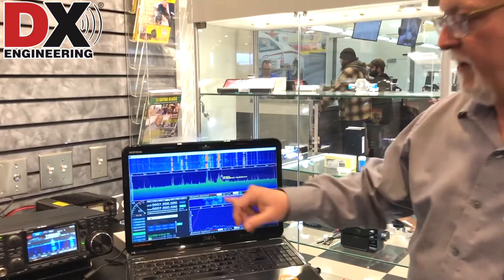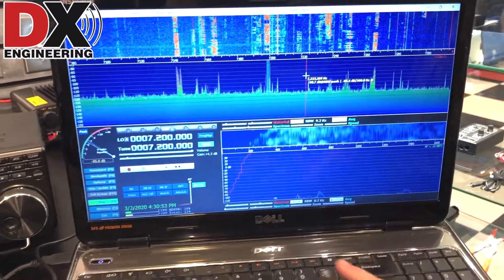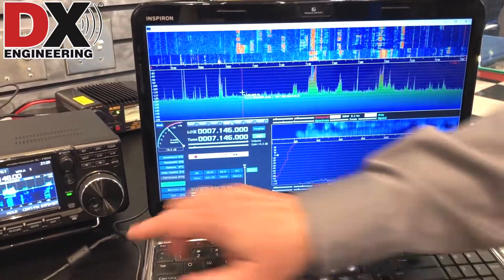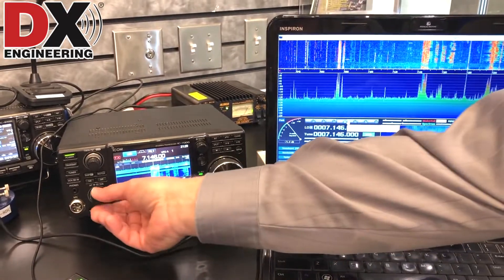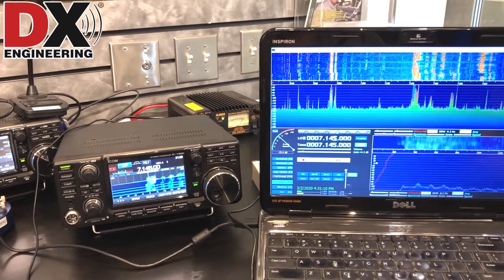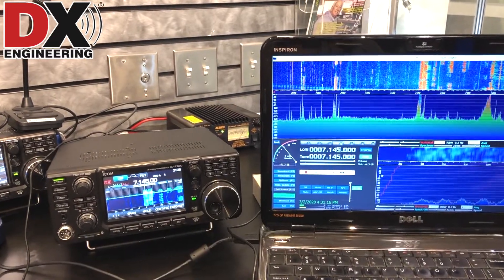As you can see here, we now have a pan adapter showing me all the frequencies. We're currently on 40 meters and I can control the radio. If I see a frequency I like, let's go to this frequency here — you'll see that we've actually changed the frequency on the radio, and I can fine tune it there. You can actually see that we've picked up that QSO now on 40 meters.